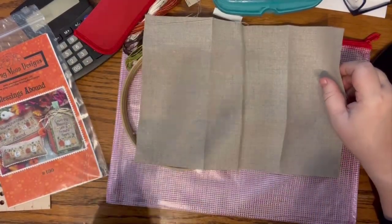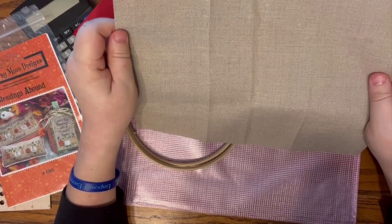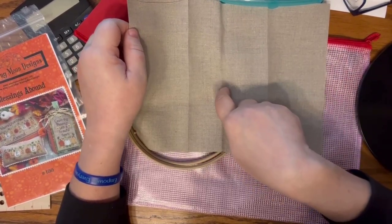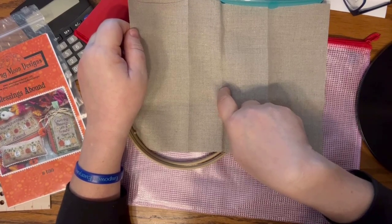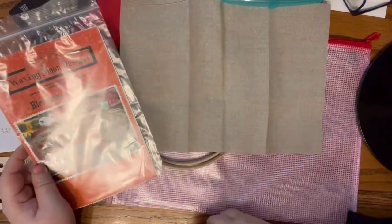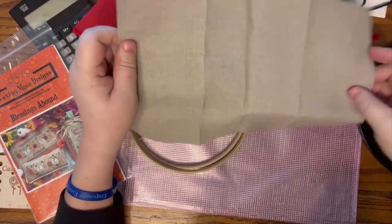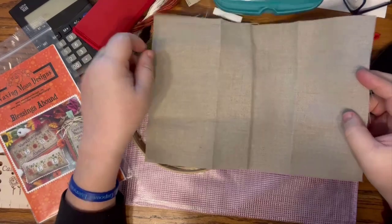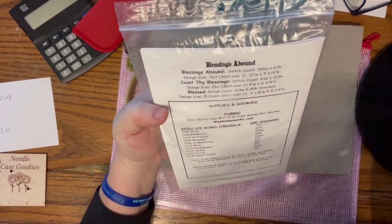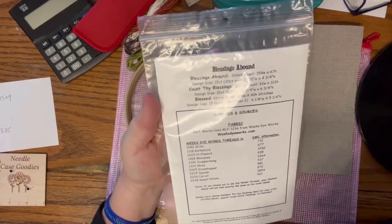The next thing I want to talk about is how to position your piece on your fabric. Every time I show anything stitched on the blog, people comment asking why I stitch up in the corner - saying you have to start in the middle. That's not true. A long time ago, we'd buy a kit that came with a pre-sized amount of fabric. Now designers give us the stitch count - for this one it's 154 by 67 - so we can do the math and figure out where to start.